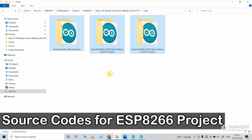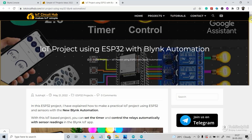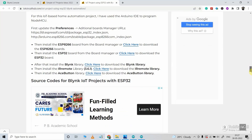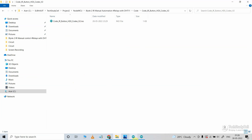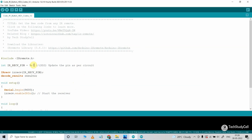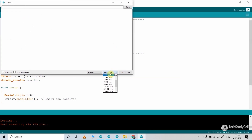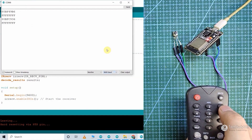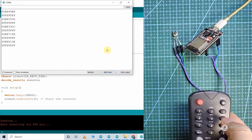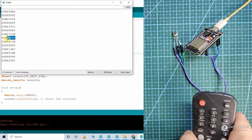These are the source codes for this project. You can download all these codes from our website iotcircuithub.com — just visit the article link given in the description and download all the codes from those buttons. First, you have to upload the IR receiver code to NodeMCU to get all the hex codes from the IR remote buttons. I have connected the IR receiver with D2, which is GPIO 9 of the NodeMCU. Open the serial monitor and select baud rate 9600. If you press any button of the IR remote, the related hex code will populate in the serial monitor.